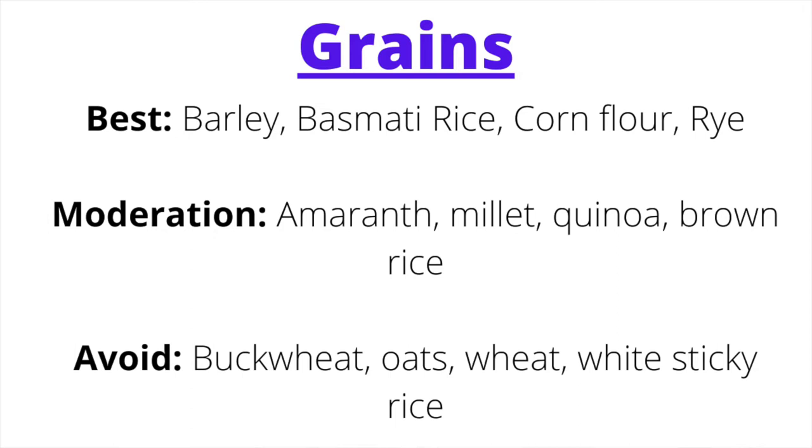Now I'll break down specific foods to implement in your Pitta Kapha diet. This list is not exhaustive — use it as a starting base. Starting with grains, eaten as a cooked grain or in a yeasted bread. The best grains for a Pitta Kapha diet are barley, basmati rice, corn flour products, or rye. In smaller amounts: amaranth, millet, quinoa, or brown rice. Grains to avoid: buckwheat, oats, and wheat.